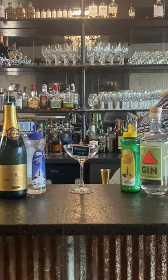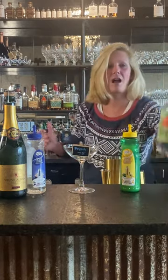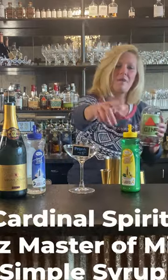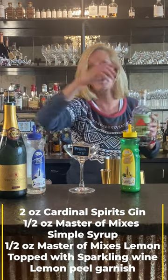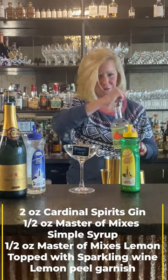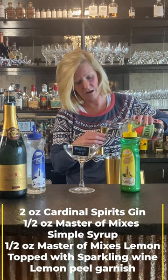I'm going to use Cardinal Spirits Gin, Mastro Mix lemon, Mastro Mix simple, and a simple sparkling wine. You don't have to use champagne. For this one I'm going to do two ounces of the gin.